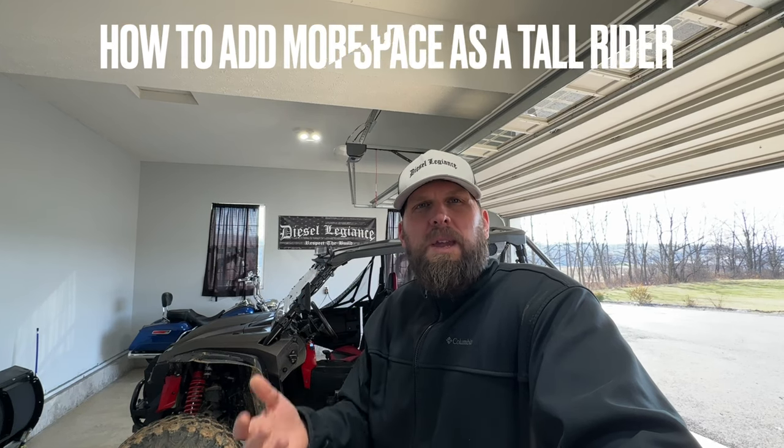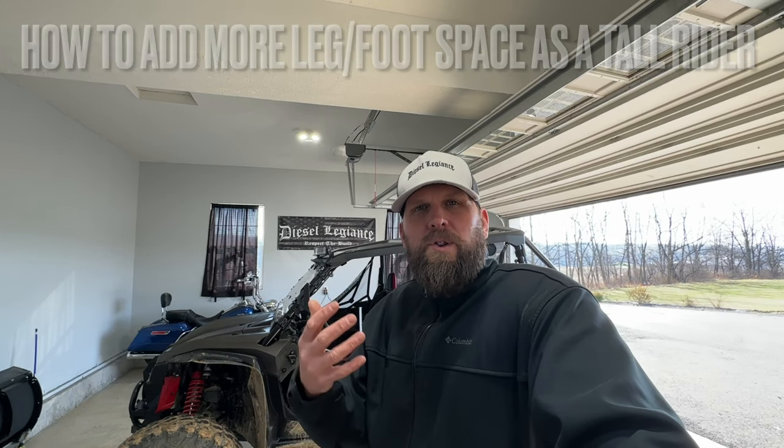Welcome back to the channel. Today we're taking a closer look at an ongoing project on my 2020 Honda Talon — figuring out how to gain more leg room for taller riders in the front driver's seat. I've already done a video on creating custom lift brackets for the driver's seat that lift it up about an inch and a half and shift it back about an inch and a half.